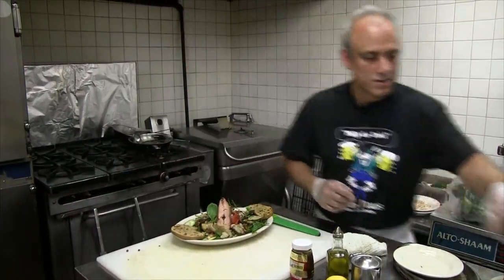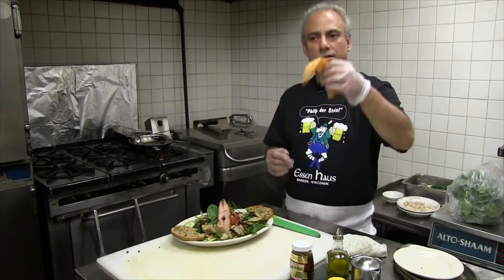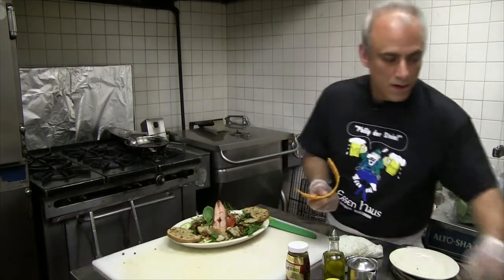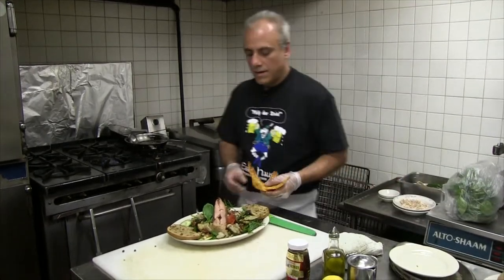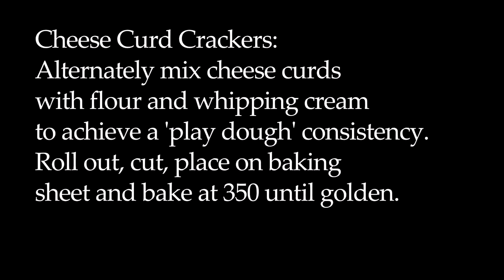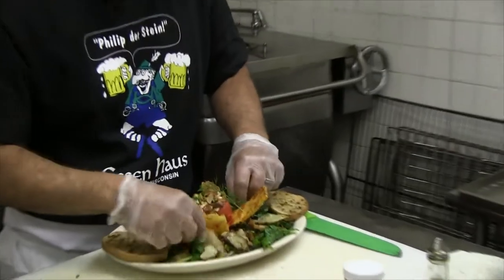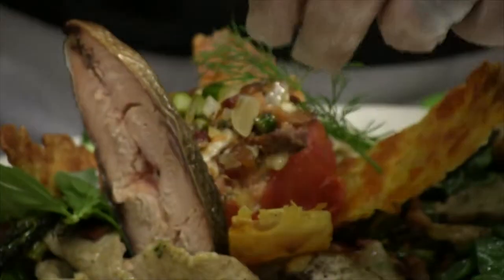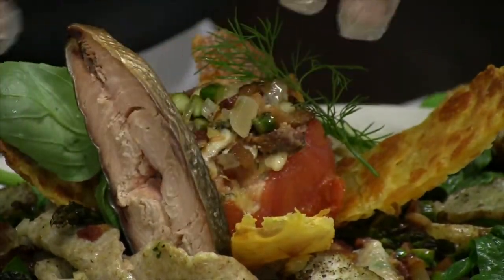And then the homemade cheese crackers — cheddar cheese curds from the farmer's market, from Farmer John. Some flour and heavy whipping cream. Make it into a Play-Doh consistency, flatten it out on a baking sheet. You chop it together? Yeah, I chopped it fine. A little wheat pasta. And there we are — so those cheese curds aren't just for squeaking, you can make other things out of them.